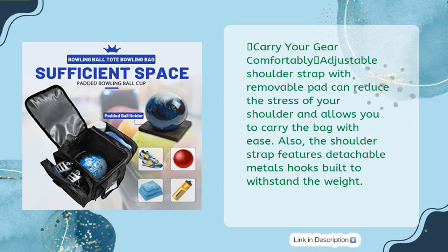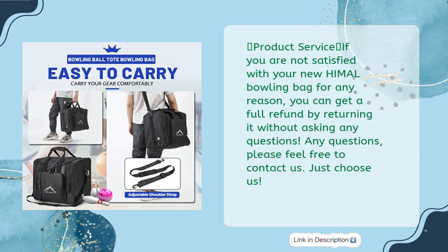Carrier gear: a comfortably adjustable shoulder strap with removable pad reduces the stress on your shoulder and allows you to carry the bag with ease. The shoulder strap also features detachable metal hooks built to withstand the weight. Product service: if you are not satisfied with your new Hamal bowling bag for any reason, you can get a full refund by returning it — no questions asked. Feel free to contact us.